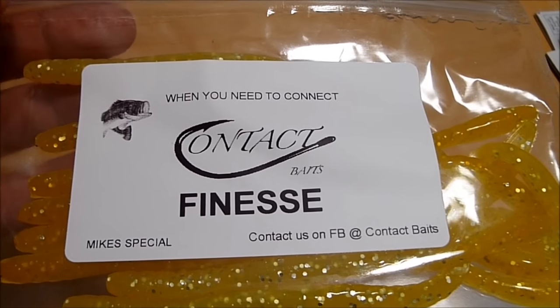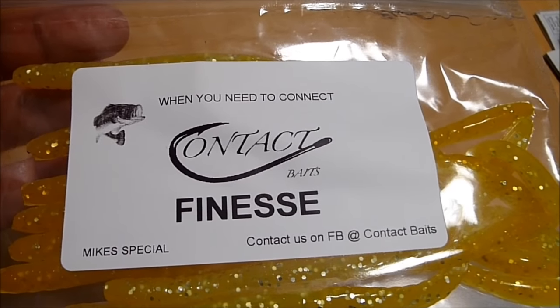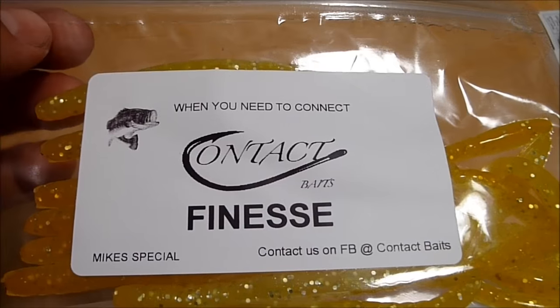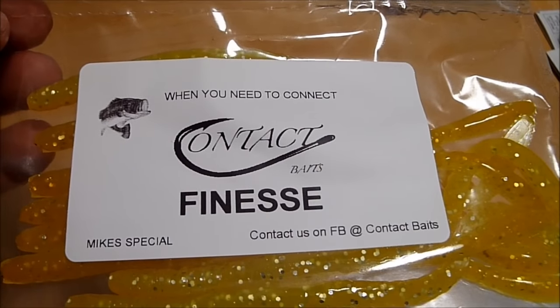I wanted to show you these baits. I got them about a week ago, and I finally got to use them yesterday. You'll see that video soon if you haven't already.